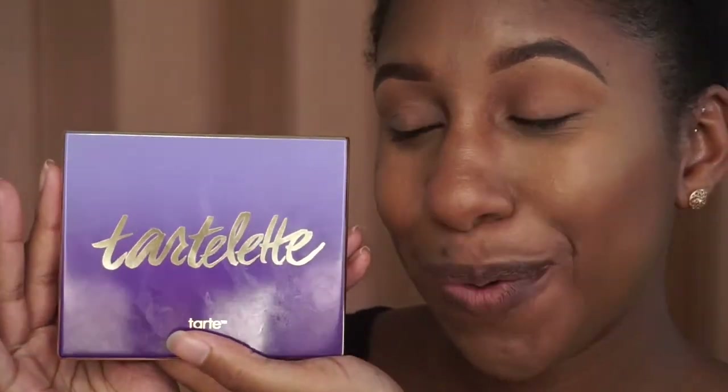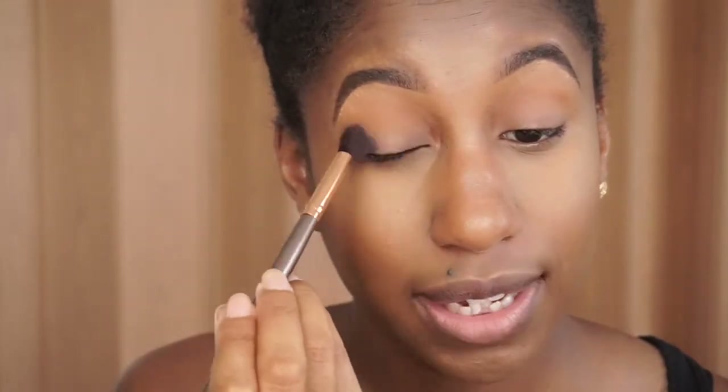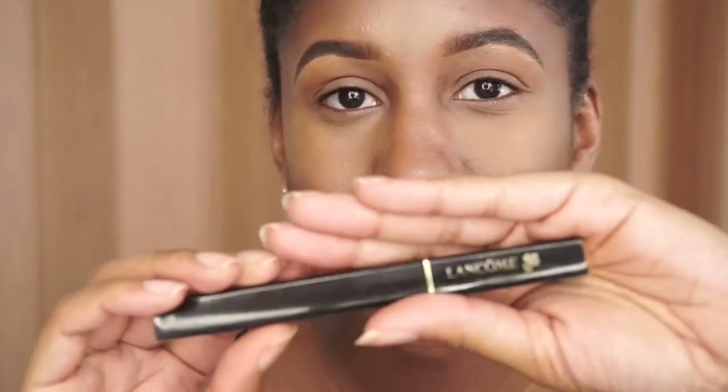Now back to the eyes — this will be extremely simple. I'm going to my Tarte Tartelette palette, my favorite palette in the whole wide world, and going with the shade Wanderer. I take my big blending brush and sweep that over the eyelid. This color is pretty close to my skin tone so I just use it to brighten up my eyes a little — and that's literally it. After that I just put on mascara with my long comb mascara.